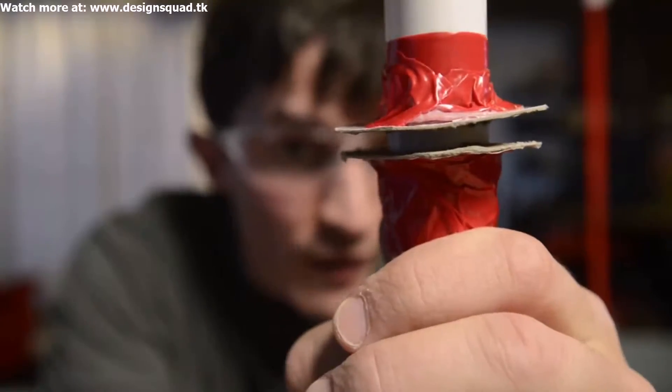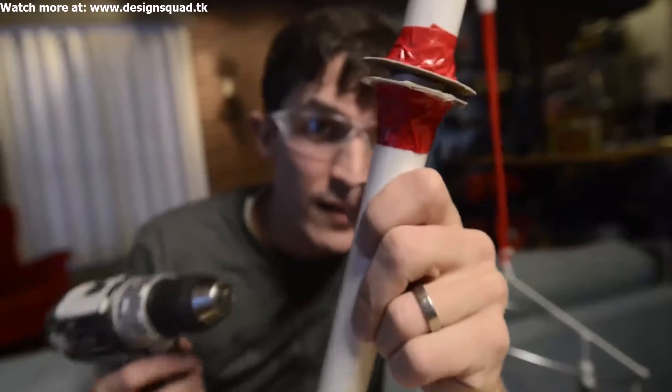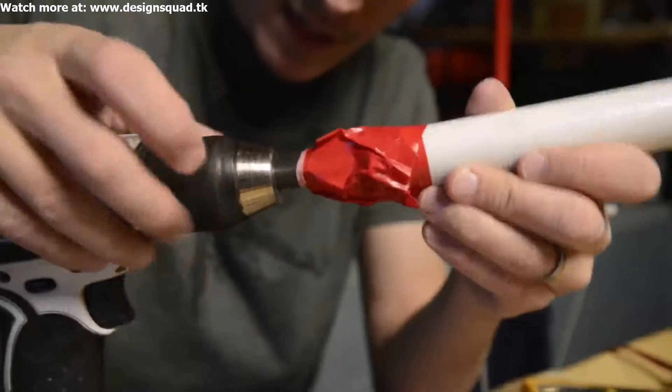Now we just have to put some wire on there. I'm going to connect up this rod to this drill so the drill does the spinning for me.